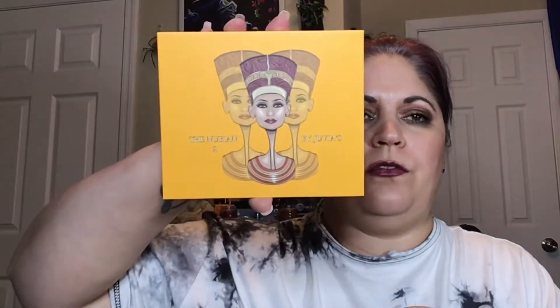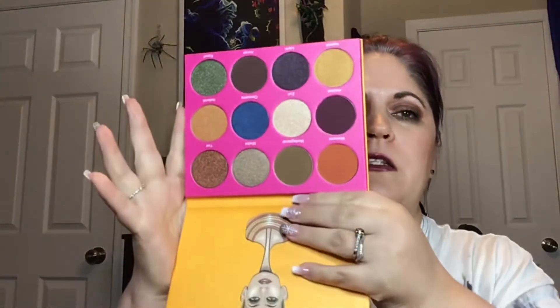So I've got the Nubian 2 by Juvia's, and I'm ranking this last not because I don't like it — I think it's beautiful. I just have a lot of palettes and I want to go ahead and swatch this one. It's called Egypt. That green is gorgeous. So this may be ranked last, but that doesn't mean anything. And then this is like a deep purple. And then this is called Layla — look at that, those are beautiful.